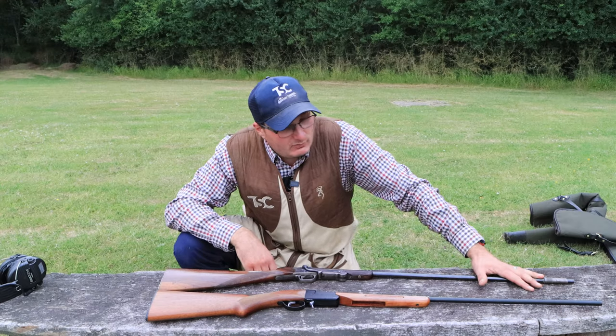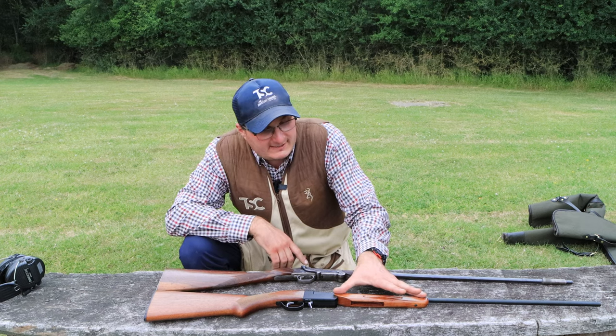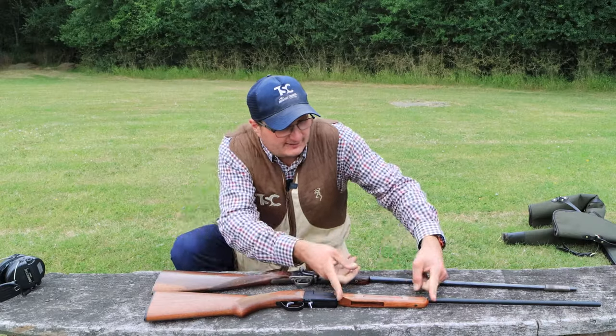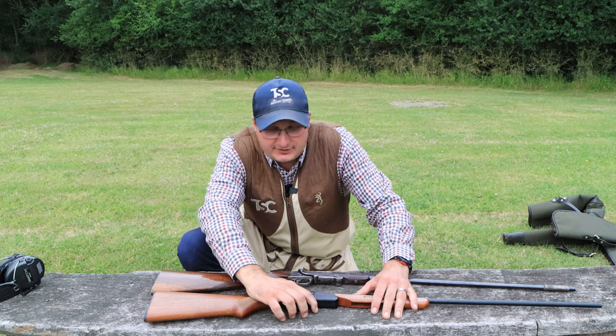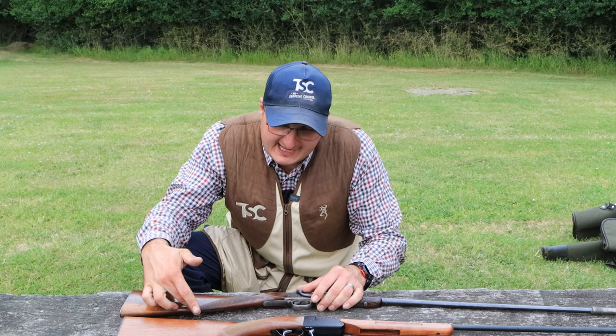They're both single barrel. One thing they have developed on the new one is they've got bigger forends, which is really good because if you use this as an adult you can't really hold it. This old one is a side lever, you can get the old ones with a top lever, and this new one is on an under lever. The new ones are a pistol grip and the old ones are straight hand stock.